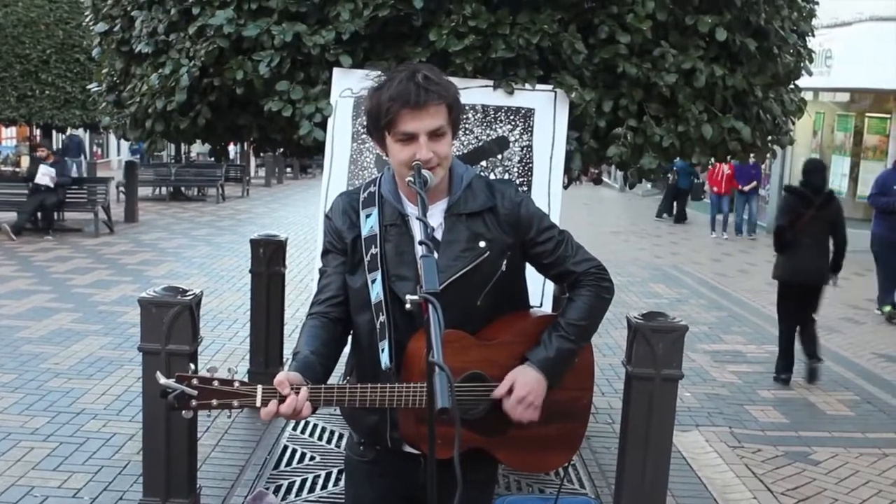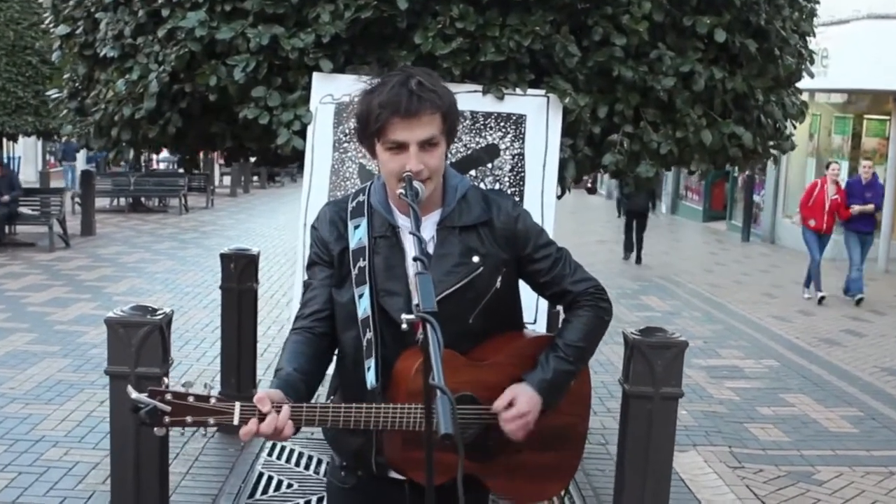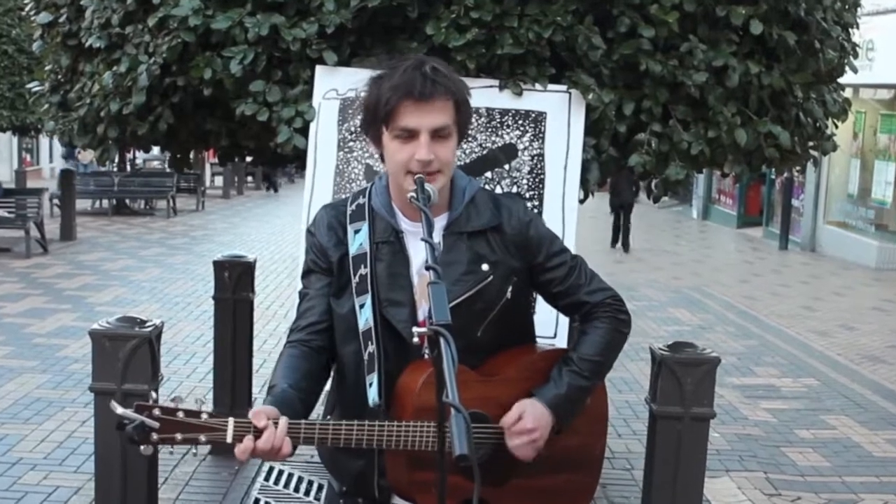Top tips of busking — that is what you need. Stay warm and happy, then you will succeed.